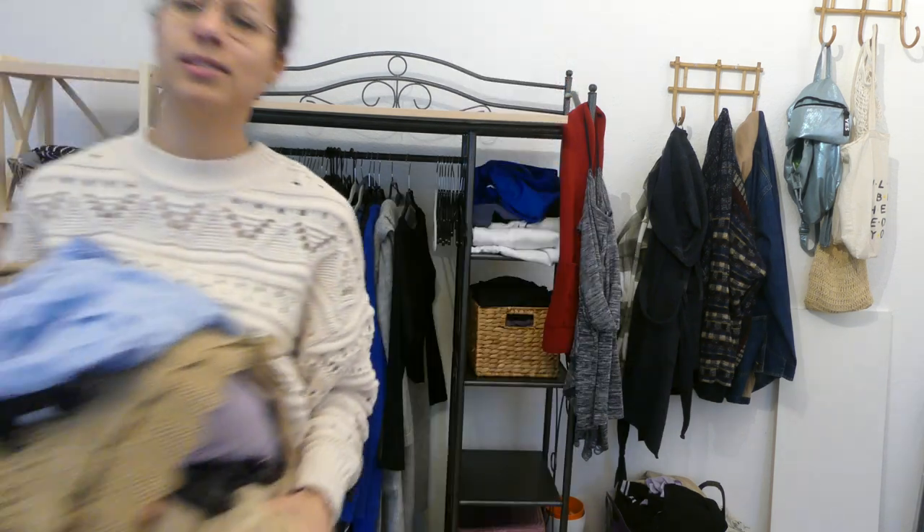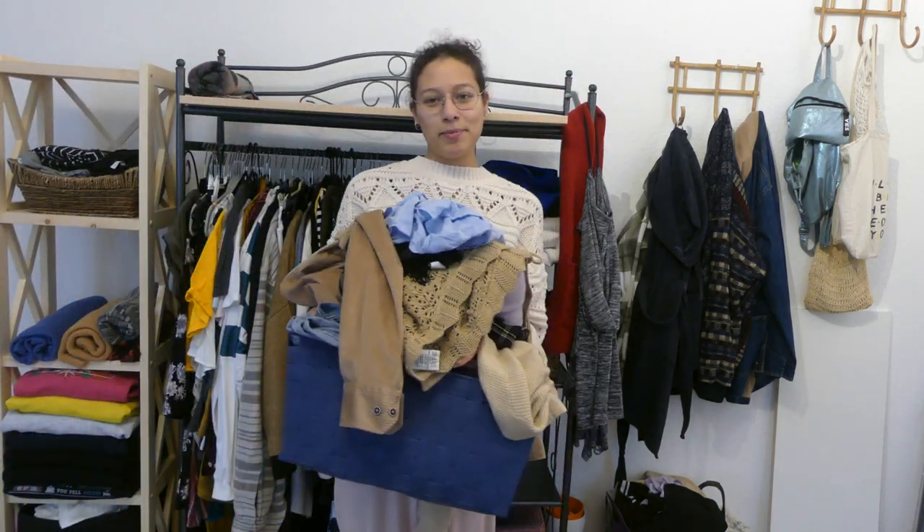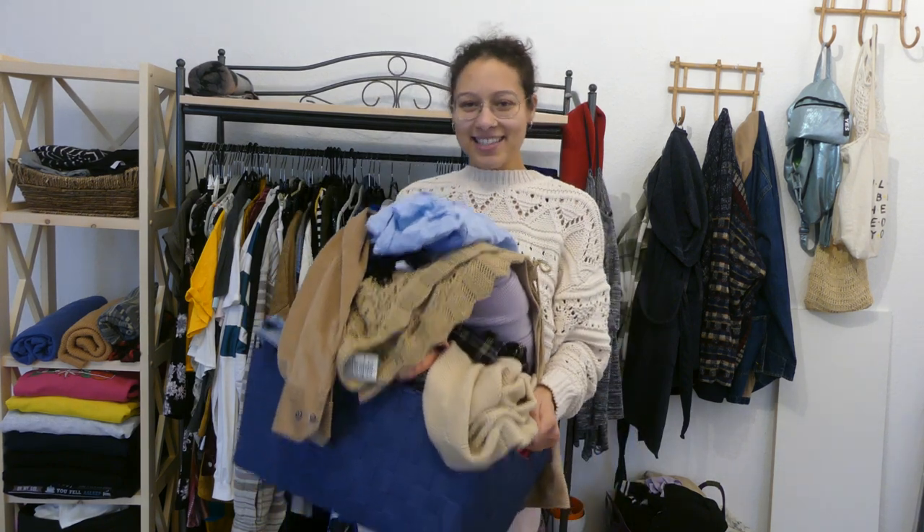So now we're going to try on and evaluate all of the clothes that are in the maybe box. It's a little bit more than I thought it would be, but let's get right into it so we can get this done.